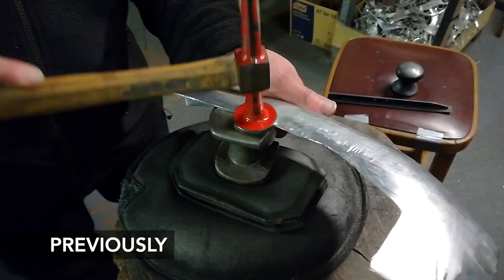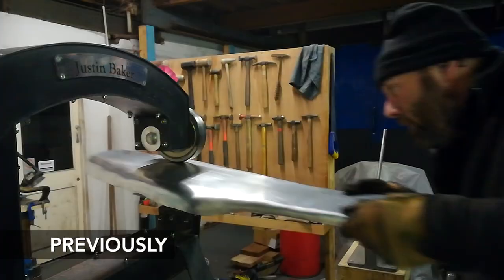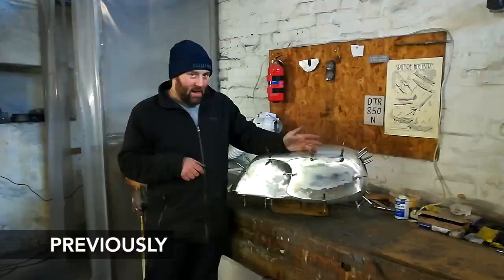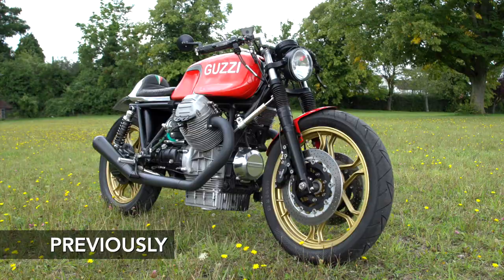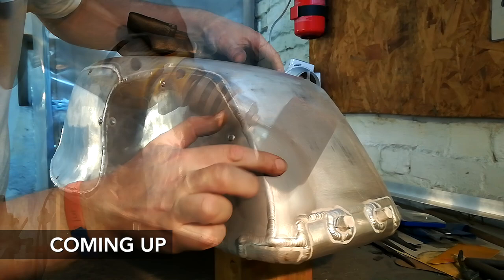Welcome to part three. So far in this series, we've been working alongside our friend Dave Tucker, fabricating the custom fuel tank for Nick Sharp's Moto Guzzi Cafe Racer. Today, we'll be finishing off the tank and getting it ready to send off to Nick. This footage of Dave was filmed by our friend Kathy on a mobile phone and was sent to us to edit together. Thanks for joining us. Let's get started.